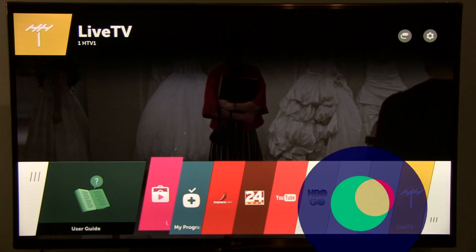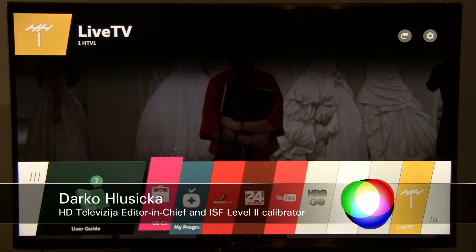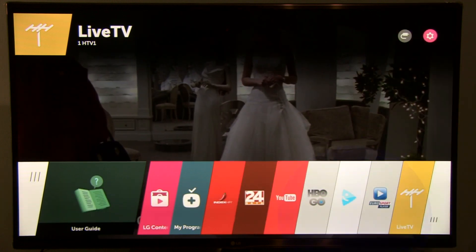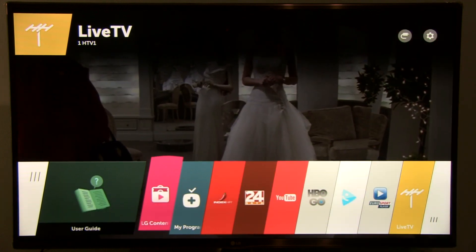Someone told me that it is not possible to safely remove USB devices from LG's WebOS TV sets. Well, in fact that's not really true, and I'll show you how to do it.